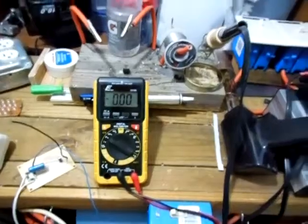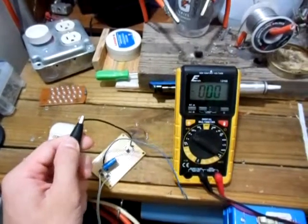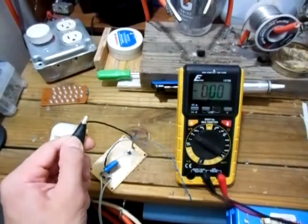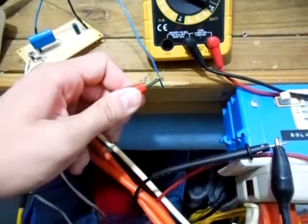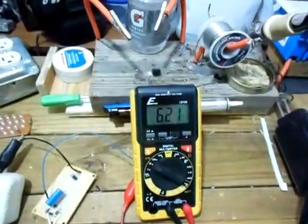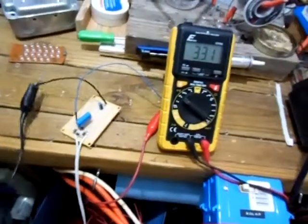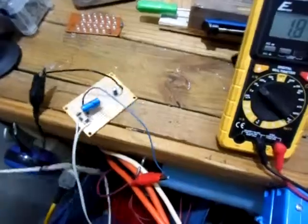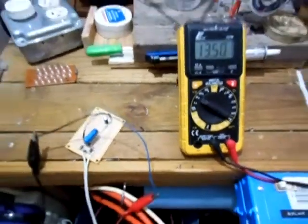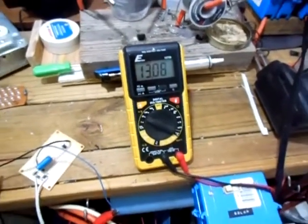I'll hook up my alligator clips ahead of time — let's see if I can do this one-handed. There we go. Hook up my power to this blue wire here. The meter is reading a little voltage but it is decreasing rapidly — that's just the capacitors discharging. I'll plug this into the wall, just like that.